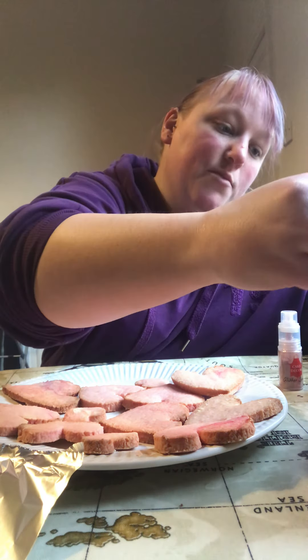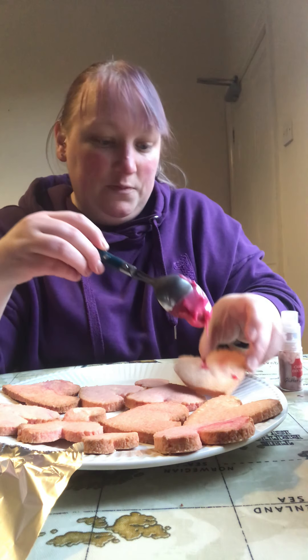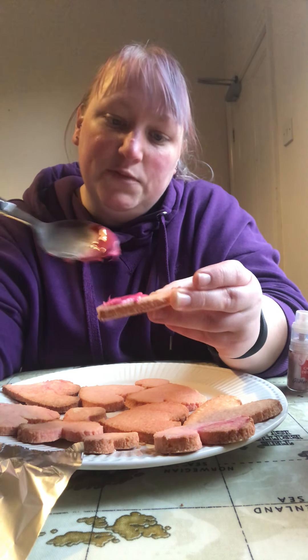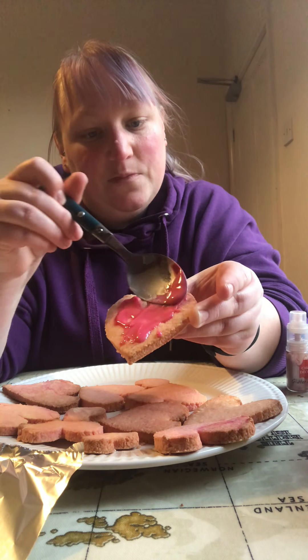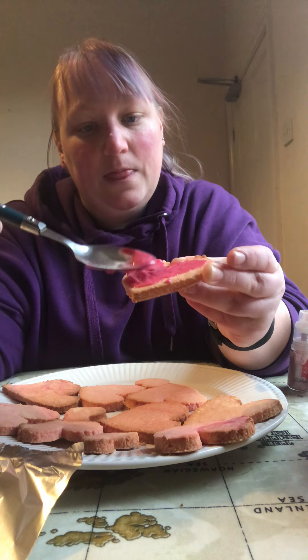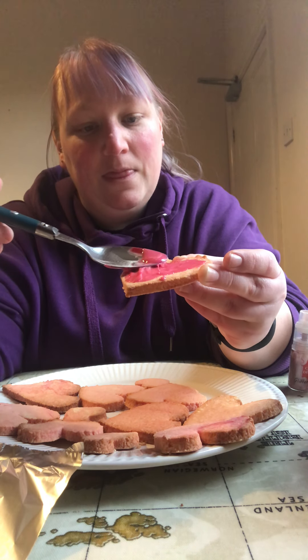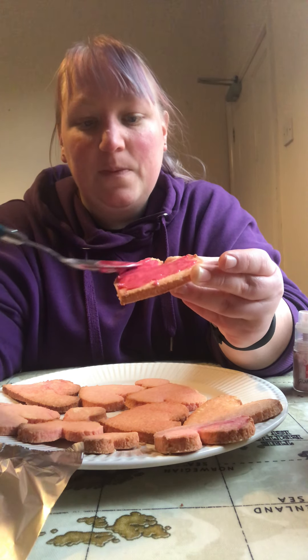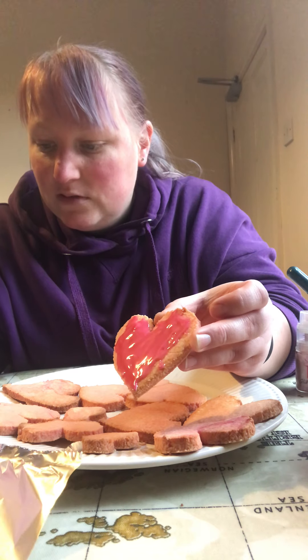We can put some icing on and just spread it around. That's the kitchen tap drip drip dripping. So it's got some icing on — I'm going to put some glittery hearts on, however you like.